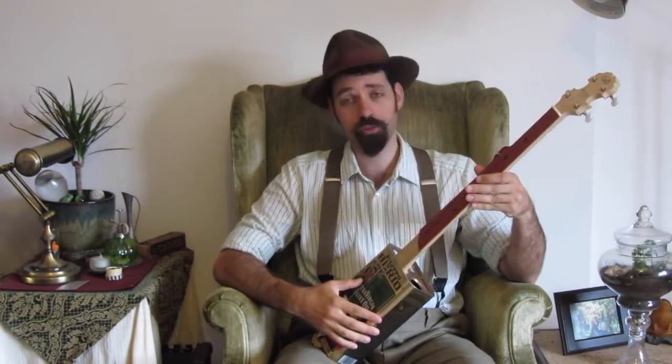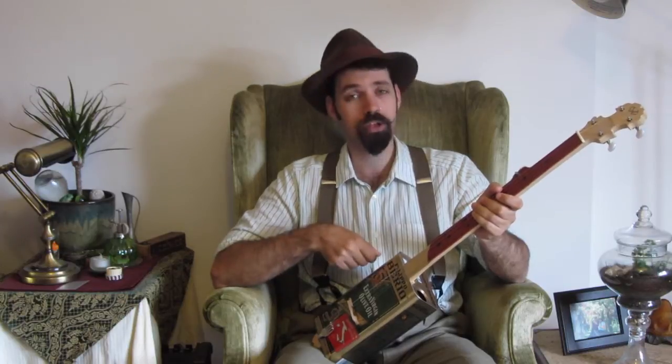Ladies and gentlemen, this is my first ever homemade instrument. A tin can banjo with the body of an old olive oil tin. I used up all the olive oil before I got to use it, but I think it was worth it in the end. The neck is made of poplar — a 1x4 from Lowe's, shaped down to size. I used a scarf joint over here to get that angled headstock.